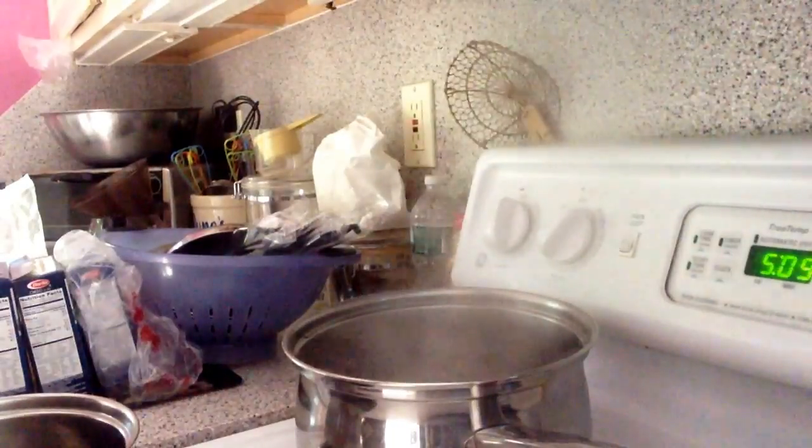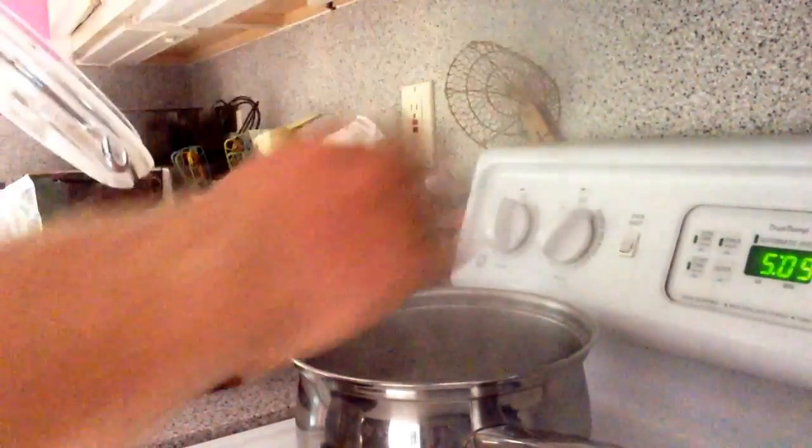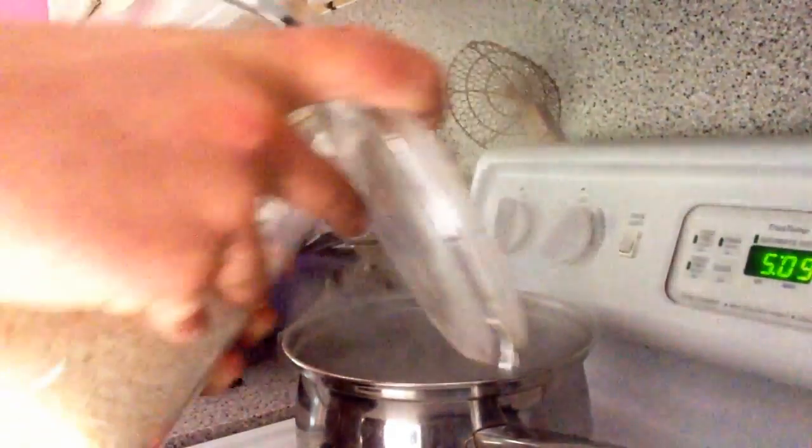We are here in the kitchen. The water is boiling. I don't measure the rice — I just put in twice the amount of water and pour.